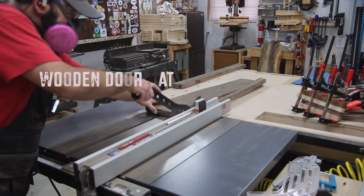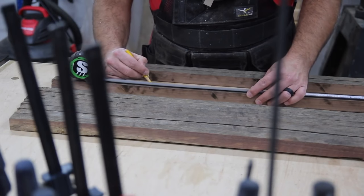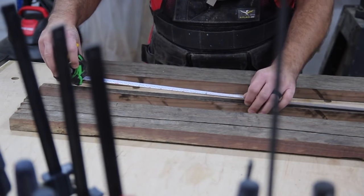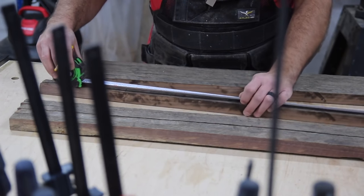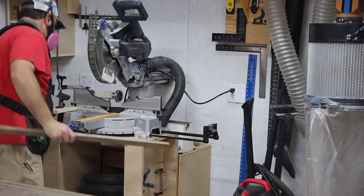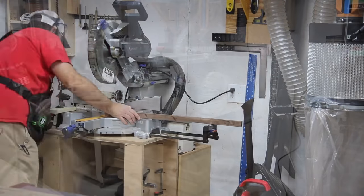I start out with a project that is probably going to take me the longest, which also has a couple of glue-ups involved, so I know there is some waiting time there. I'm not doing this just to see if I can complete three projects. I also want to practice my number one time management, but also my thinking process — I want to try to use my time wisely in the shop, especially if I'm working on a few different projects at once.